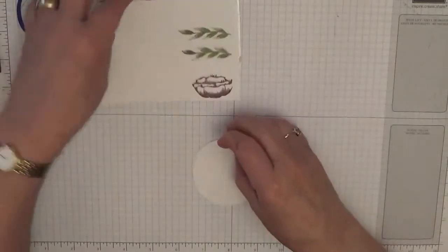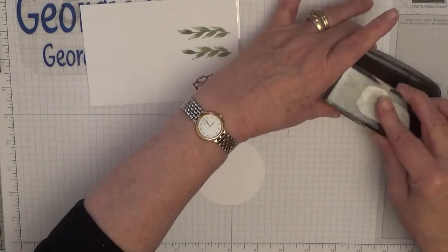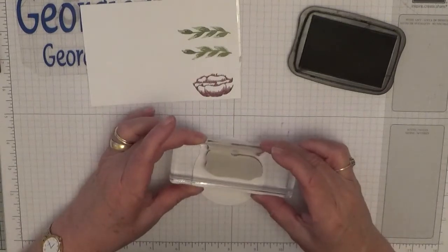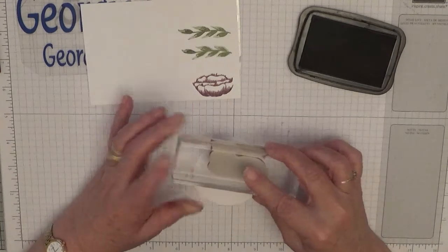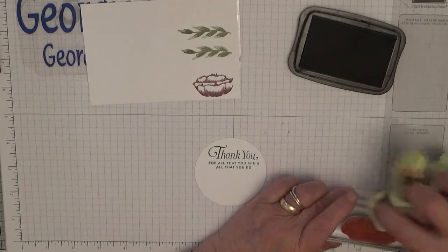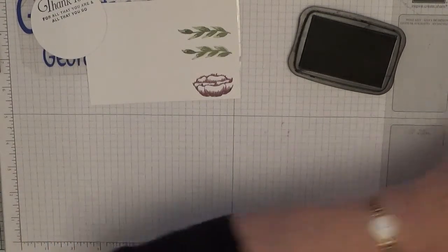For the sentiment, grab your circle, your black ink, and the sentiment stamp. I have re-inked my black. You want to stamp as near to the top as you can. And there we have it — that's done.